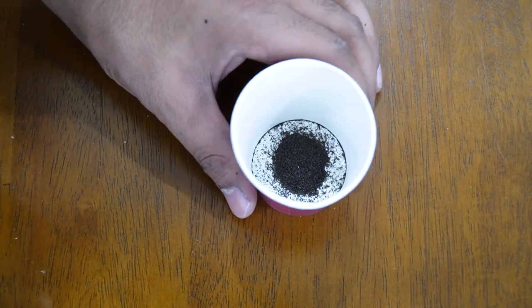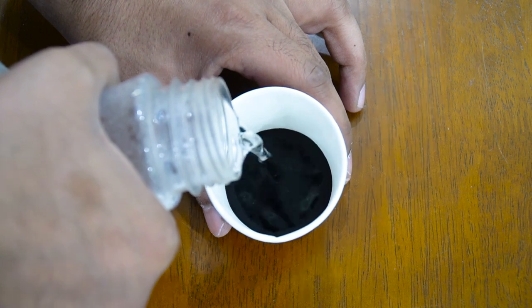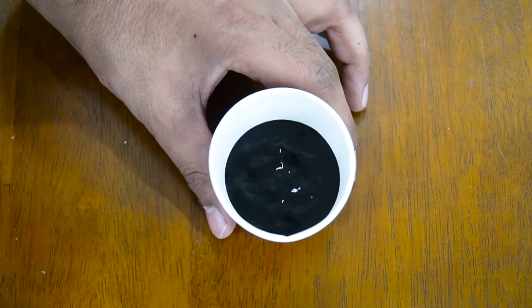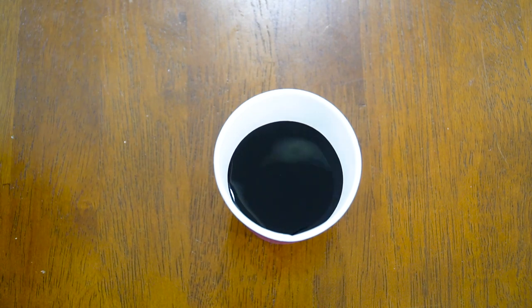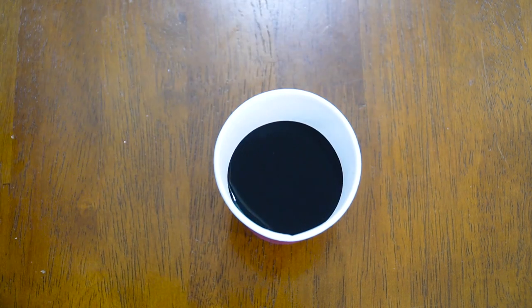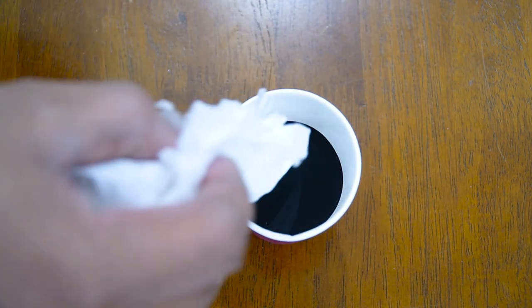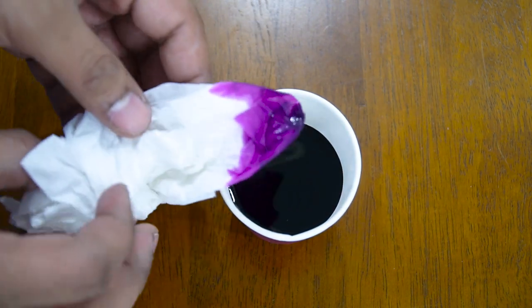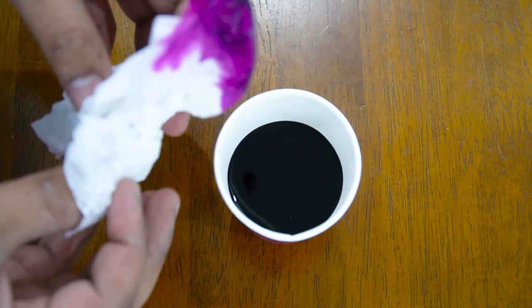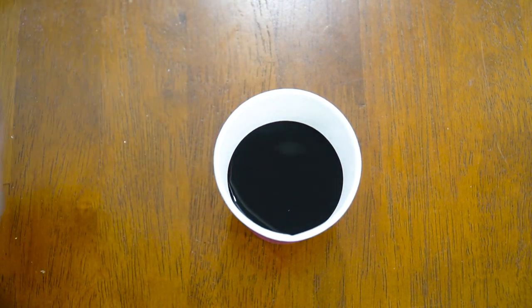Now I'm going to put some water in it. The water looks really dark but it's actually very dark purple — not black. I'll show you with a tissue paper. You can see it turns purple. Now we're going to add this into the aquarium and see how the color turns out.